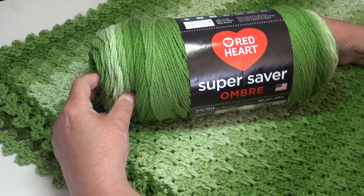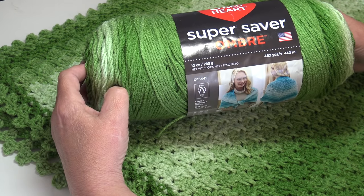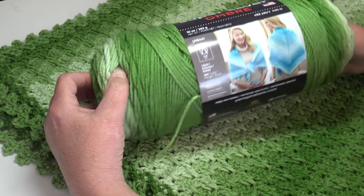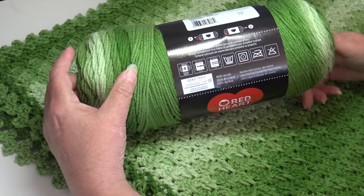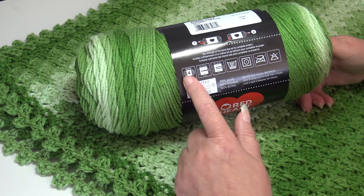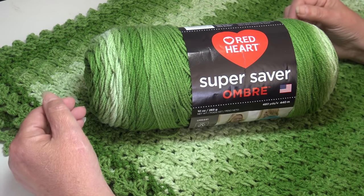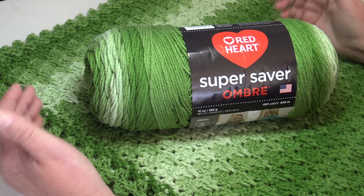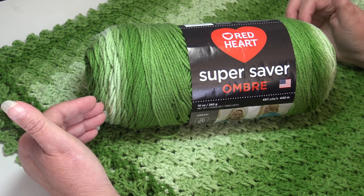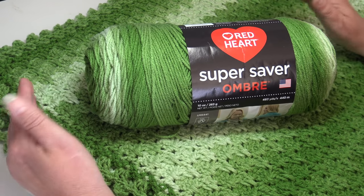For our project today I'm using Red Heart Super Saver Ombre, which comes in a large 10-ounce, 283-gram, 482-yard, 440-meter skein. It's machine wash and dryable — that's why I love it. It's 100% acrylic and a size four medium or worsted weight yarn. Red Heart Super Saver is one of those workhorse yarns; it's very affordable, and though it may not be as soft as some other yarns, I've used it for over 40 years and all my afghans have held up for decades.